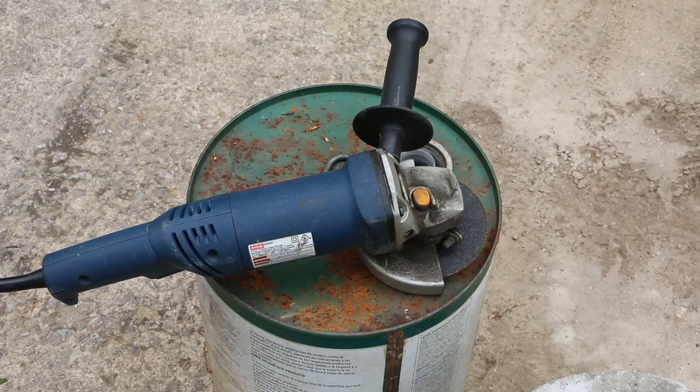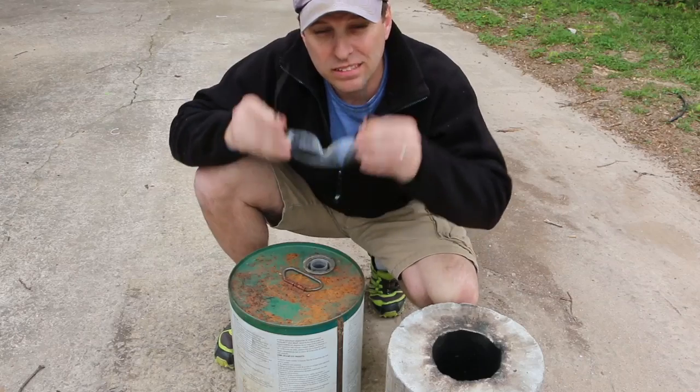To do this project, all I'm going to use is my grinder, a half-round metal file, and some safety glasses.